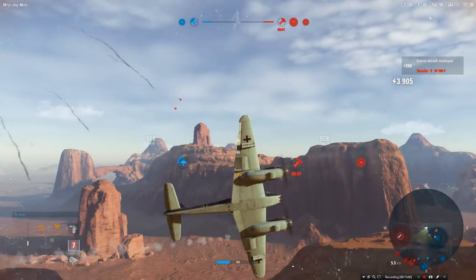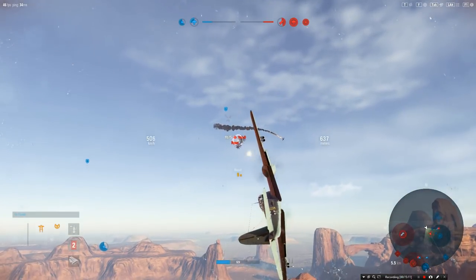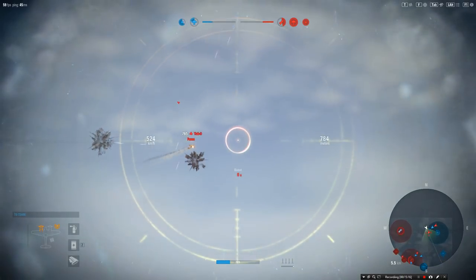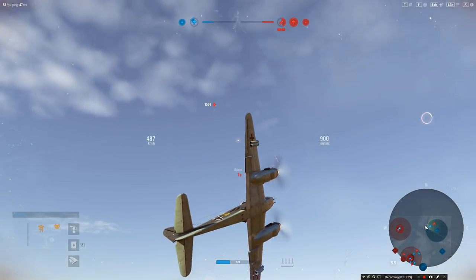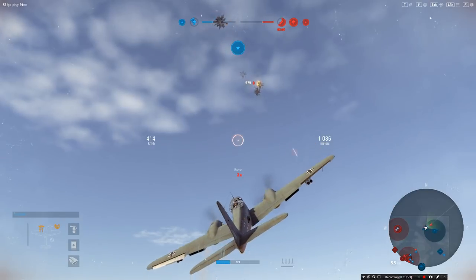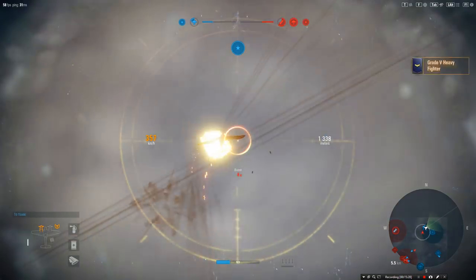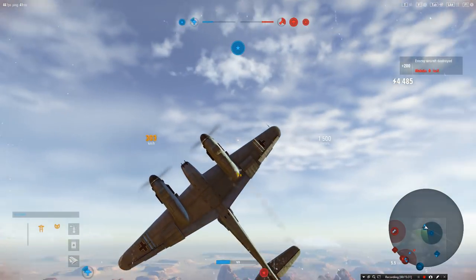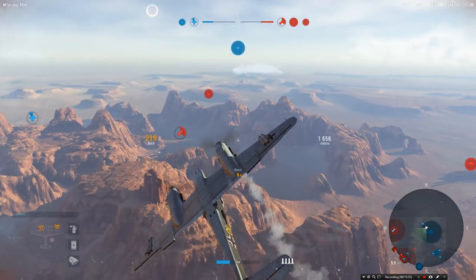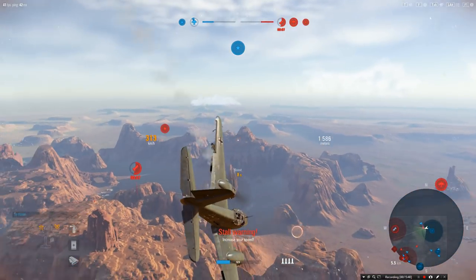Who says you can't dogfight in these? I'm GamingBear — like that's going to put me off. Hello little Yak — oh no, someone killed him too quickly. Let's go in after the La-5. Grade 5 heavy fighter — let's just say this is a really really nice plane. Someone going in low over there — let's go and help in the center.